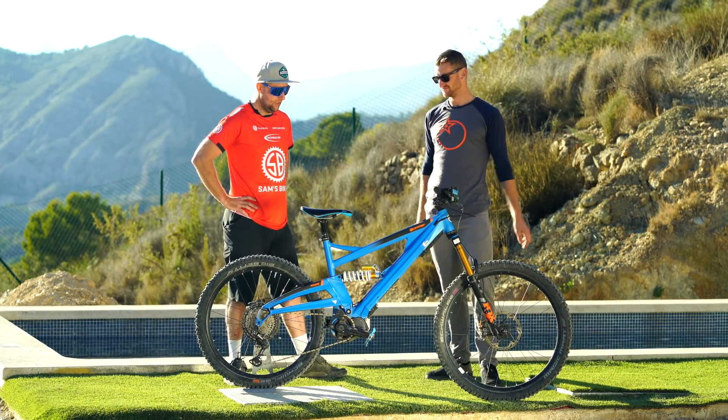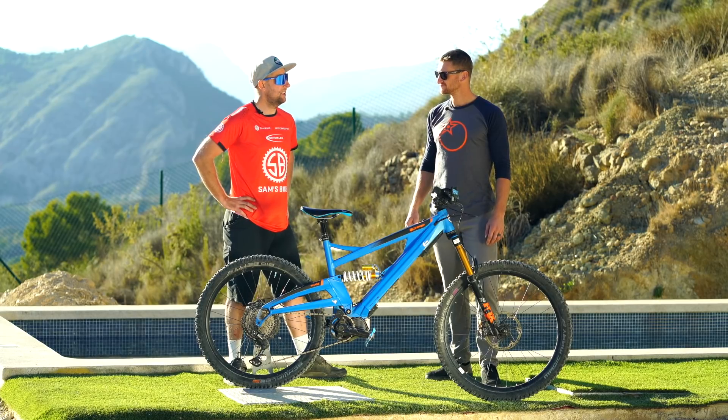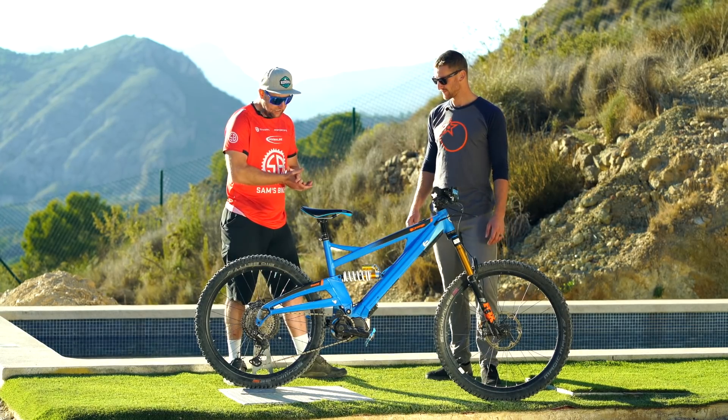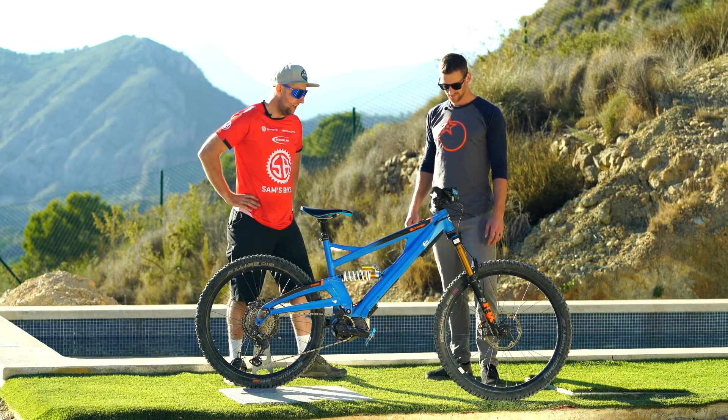With e-bikes it's really hard to get small bump, mid-stroke, and big hit compliance all at once — it's really difficult. We've also got a 504 watt hour battery. What other fancy things do we have on here, Ben?